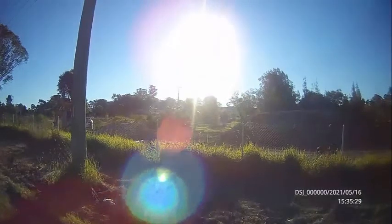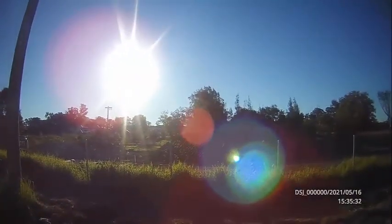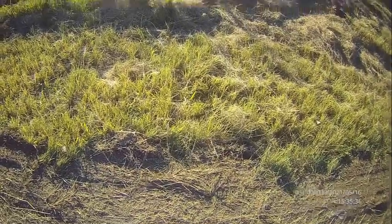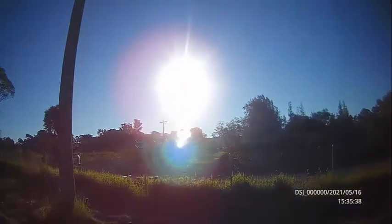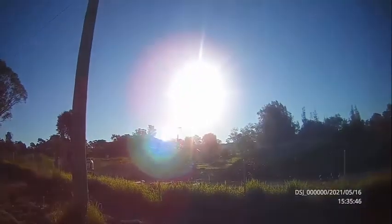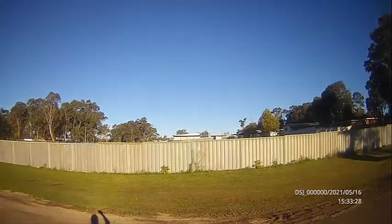I filmed directly into the sun to check the video for lens flare and test how the auto exposure changes when panning away from the sunlight. The time it takes for the camera to adjust the exposure is shown in these clips where I pan from a dark scene to a light scene. It takes around 2 seconds to adjust.